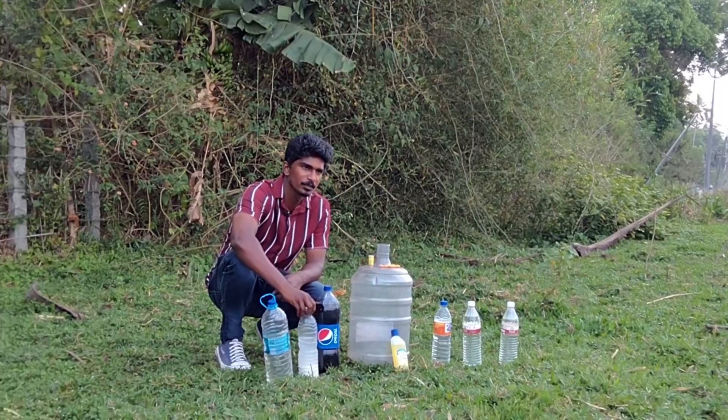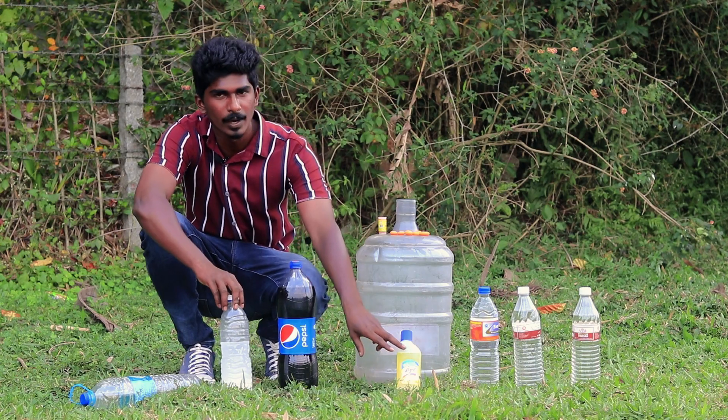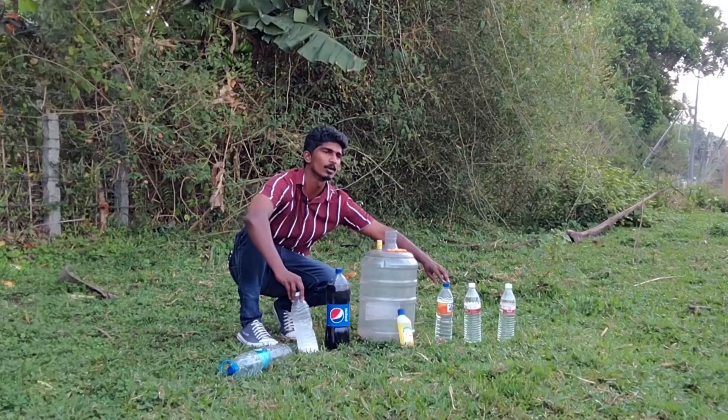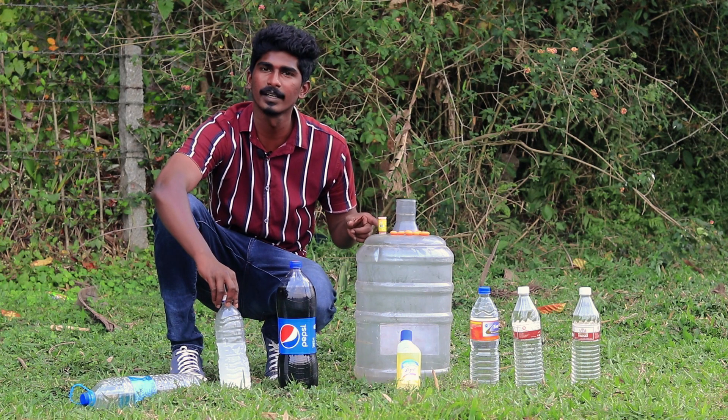First, we're taking baking soda with water, Pepsi, soap oil, vinegar. Let's mix all these and add food coloring reagent.